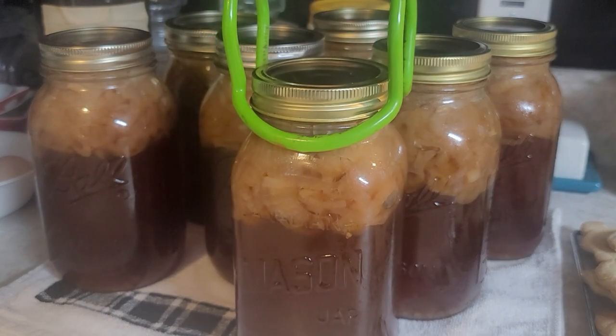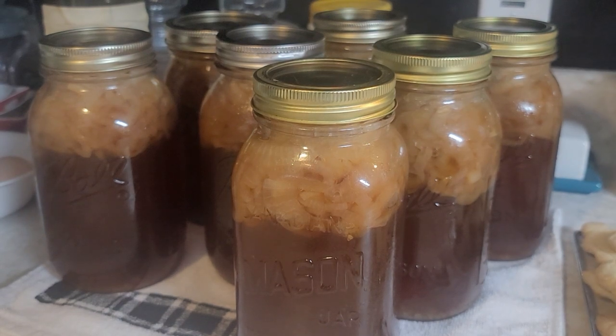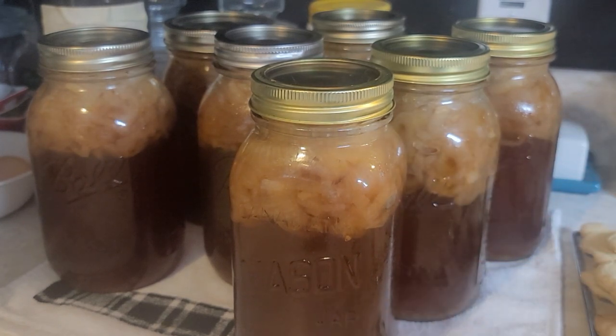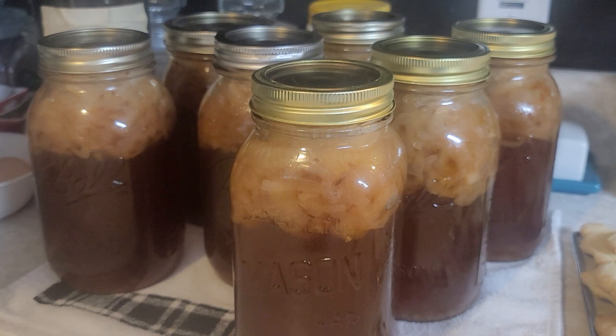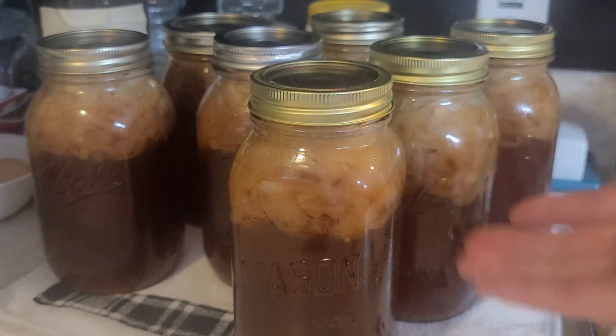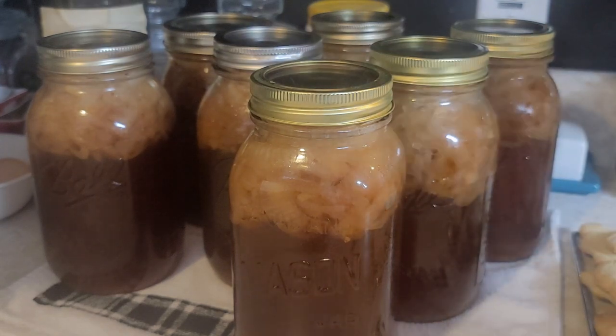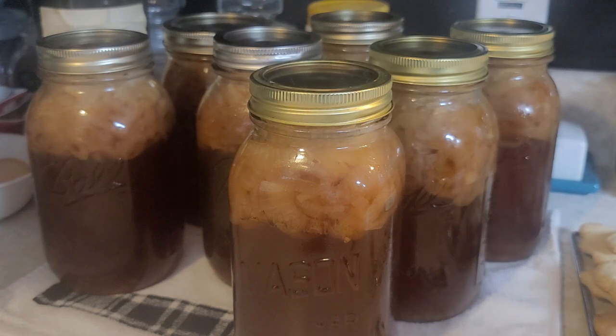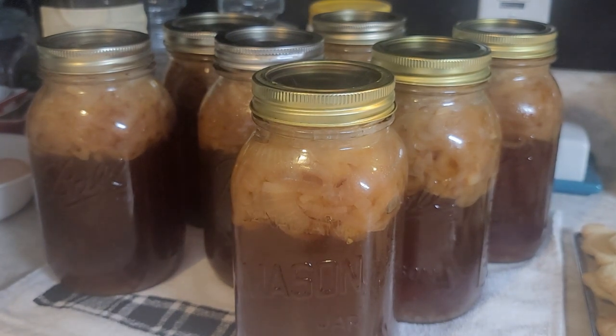And there you have it — seven quarts of French onion soup! These are all done, just coming out of the canner. You can still see they're bubbling and hot. I'm going to let these sit on the counter overnight. The onions will settle down — they're all jammed up at the top because they were cooking, but that's how they always come out. These will be ready tomorrow to remove the rings, wash them up, label them, and pop them in the pantry for later use. That's it for today — if you like this video give us a thumbs up, subscribe, and we'll see you in the next video. Bye!